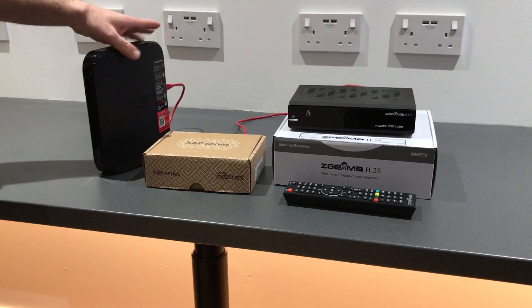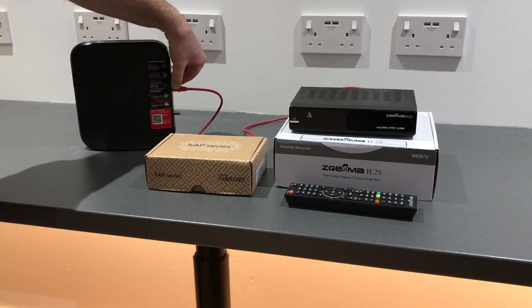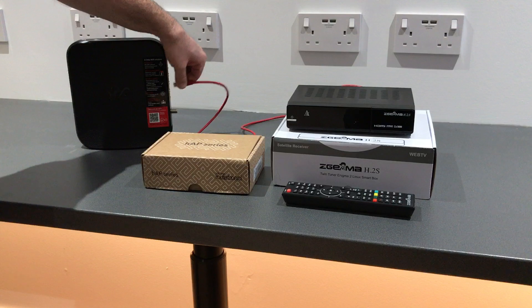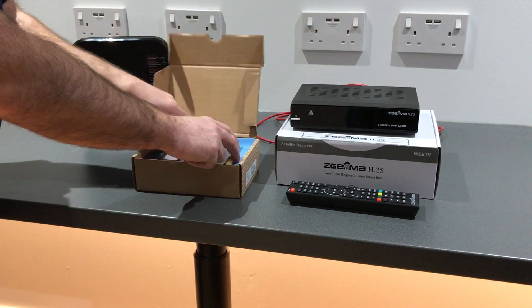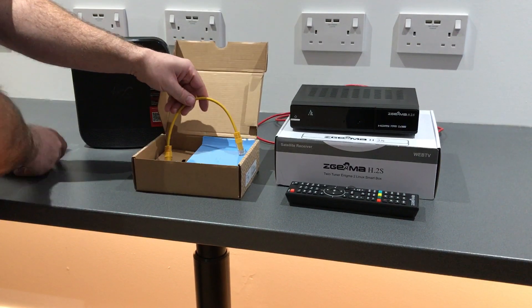The first thing we're going to do is disconnect the Zegema box from the Virgin Media router. And now we're going to open up the Liberty Shield VPN router.